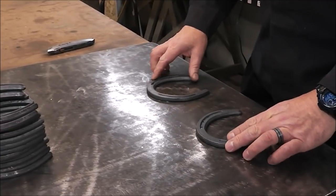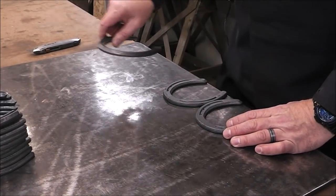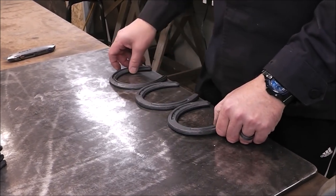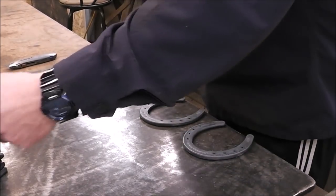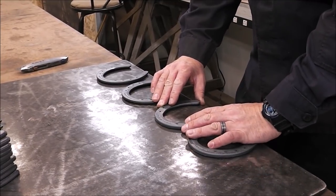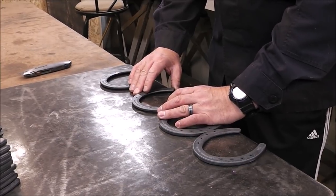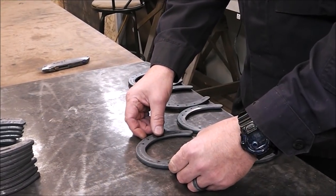We're going to start out by having four horseshoes across. Actually, I think what I'm going to do is build it upside down, so I'm going to have the horseshoes upside down using the edge of my table as a straight edge. I'm building this on the fly as I go — three across.